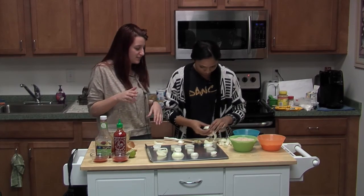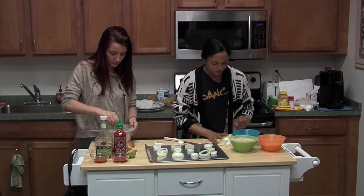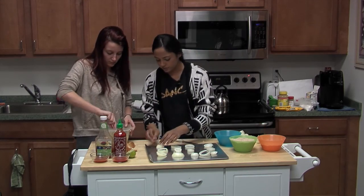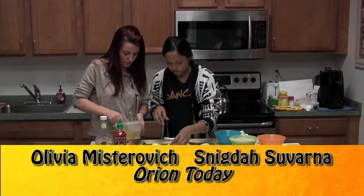Be careful while cutting the onions — make sure they don't break apart. Now you can place the guacamole inside of the space in the onion ring — make sure it's full.